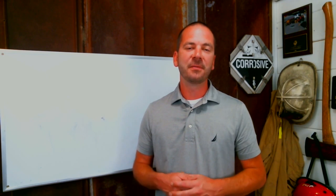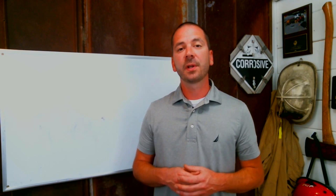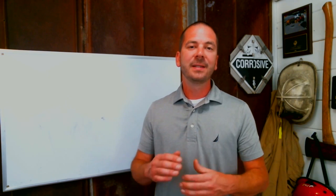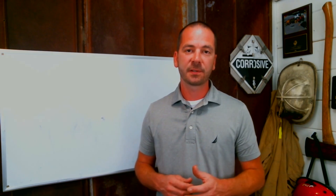Hi, I'm Brock Archer with Advanced Extrication. Welcome to our Extrication Minutes, every Tuesday on Fire Engineering. This week we're going to talk about dash displacement and the importance of our relief cuts.